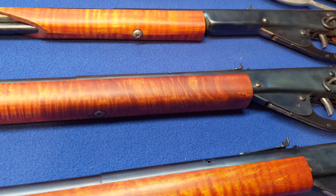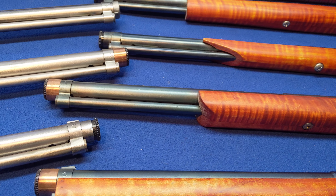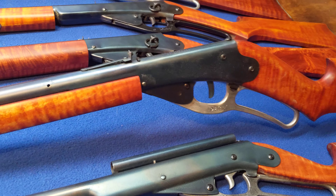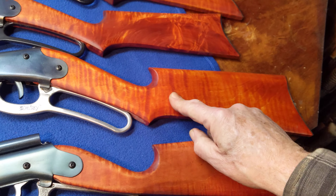Next up is the Curly Maple Flamer — Model 1938. It's got kind of a flame maple finish on the stock. It looks really good. Metal daisy trigger, got the package on it just like everybody else.